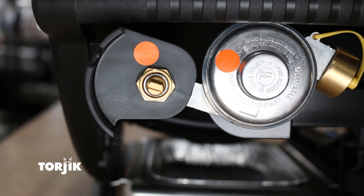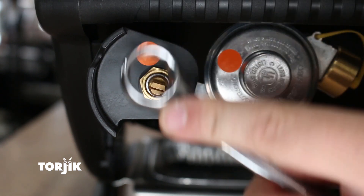Remove the burner control knob. Next, remove the hex nut from the gas control valve stem.